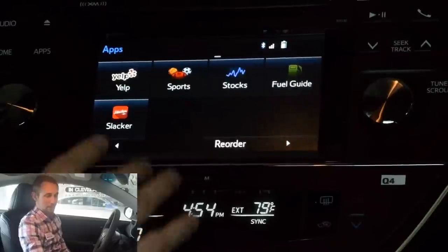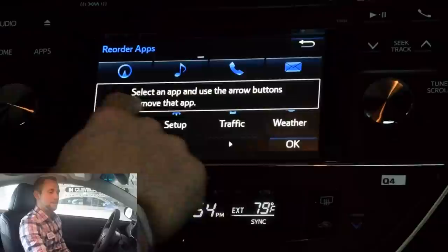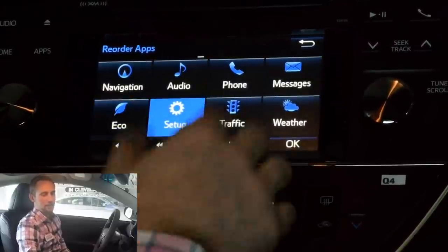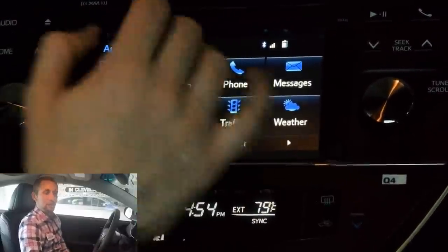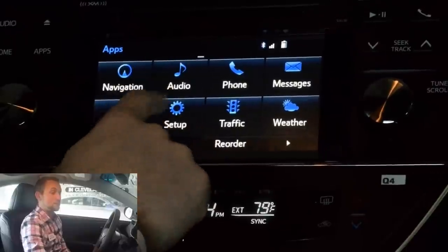All right guys, that wraps up the settings portion. Next, we're going to be diving into the Entune apps — what you get and how you use them. So going into the apps screen, not everything is going to be right at your fingertips on the front screen — there's actually three different screens worth of stuff here. Instead of scrolling through everything to find what you want, Toyota has made it very simple. Hit the reorder button and then select an app and use the arrow buttons to move it. So if you want it near the front, just hit the arrow buttons and move it to wherever you want it. You have your navigation, your audio — which is also a little shortcut in the Avalon — phone messages to go through messages on your phone while you're driving, Eco to tell you what your car's doing and the miles per gallon, setup, and traffic to give you traffic alerts through the HD radio system.